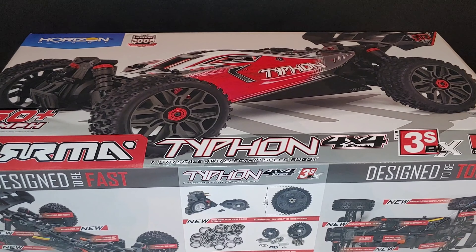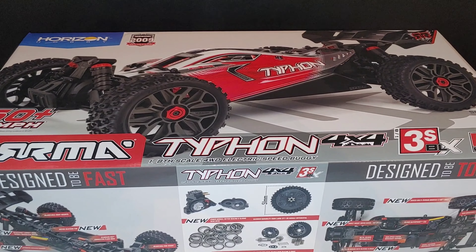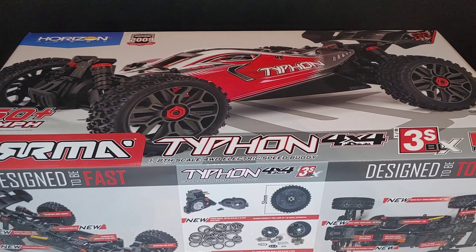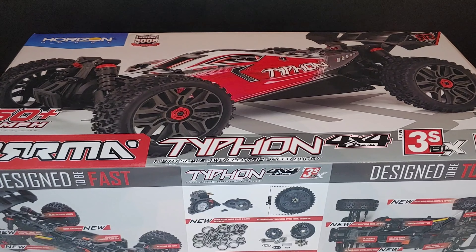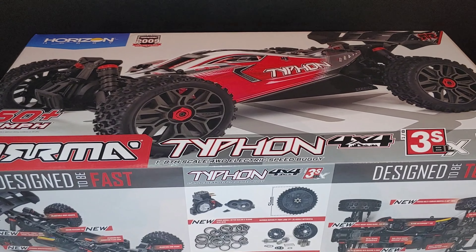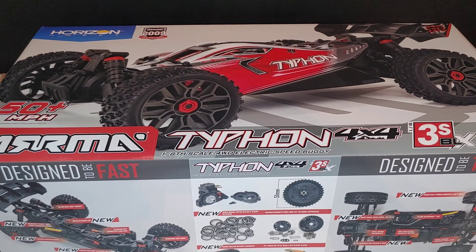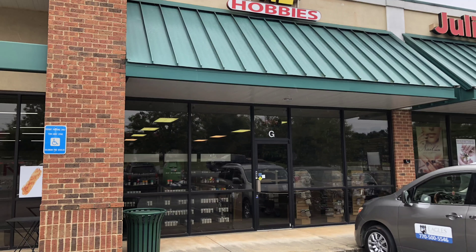What's going on y'all, JT here with a quick unboxing and look at the all new Arrma Typhon 3S version 3. I'm not going to go too in depth in this unboxing because a lot of this stuff is the same thing I've talked about in my RC updates, the unboxing on the Granite, and also on the Big Rock as well — you guys know they added a couple of features to this.